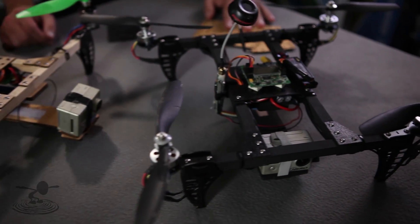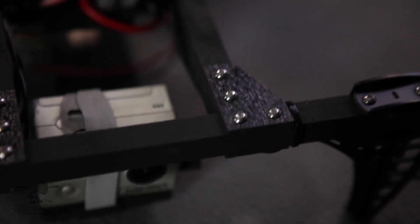Hey, welcome to Flight Test. I'm Josh and this is Josh. Today we're talking about the H-Quad — more importantly, the Knuckles. They punch you in the face with awesome.